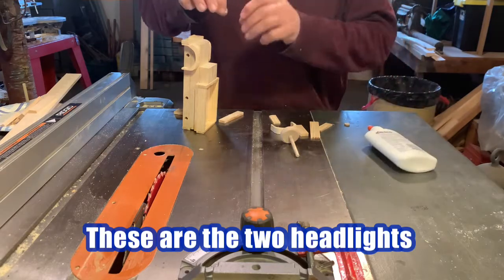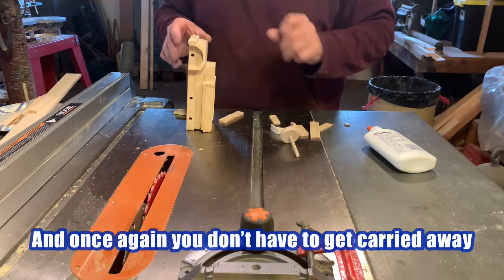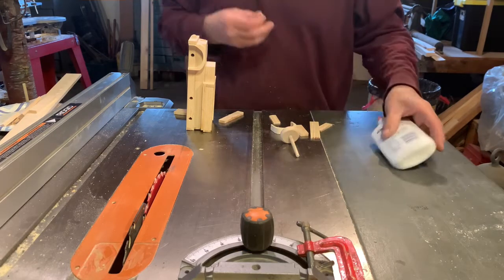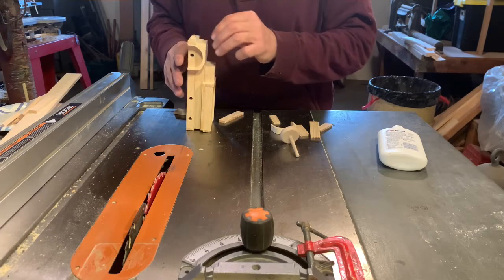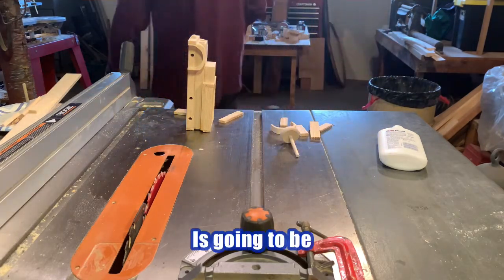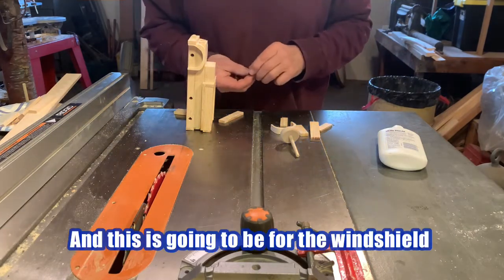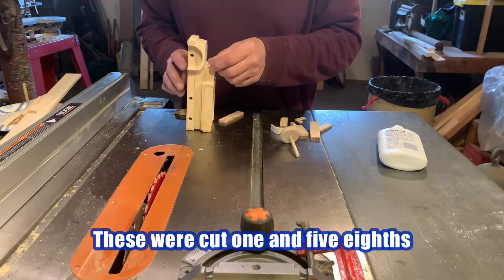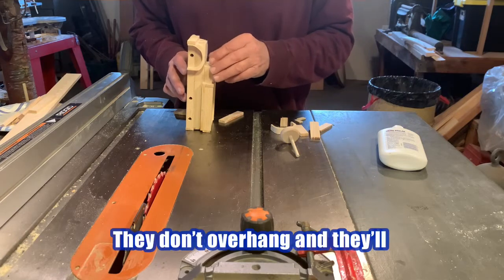These are the two headlights. You don't have to get carried away, just so long as they kind of look even. Now the next part — these were cut actually from just a regular popsicle stick, and this is going to be for the windshield. These were cut one and five-eighths, so when you glue them on, they don't overhang.